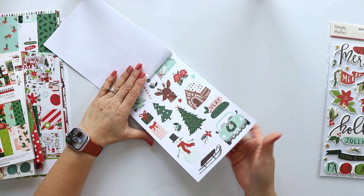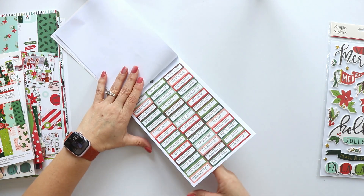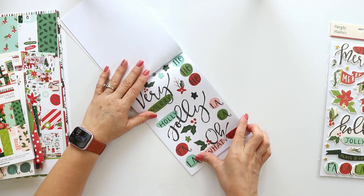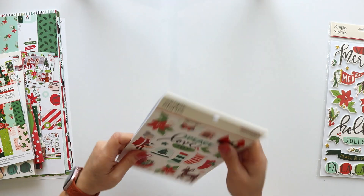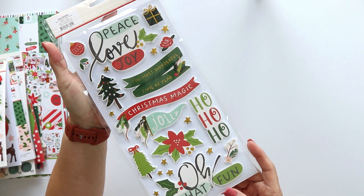This is the sticker book. There are 12 sheets of stickers — a total of 251 stickers. This is a great value for your money. The stickers are thin; they are like washi, so you can use them as washi or add them to cardstock to create die cuts.